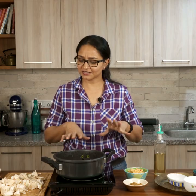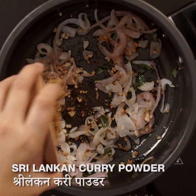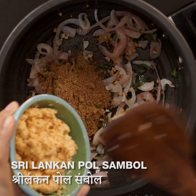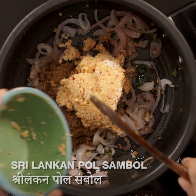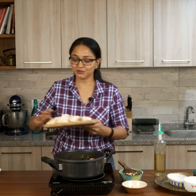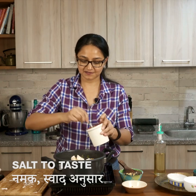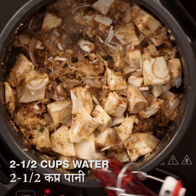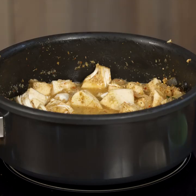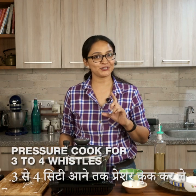Now that the onions are lightly browned and softened, add in all the masalas — the Sri Lankan curry powder we made, and the pol sambal which is the coconut, onion, and chili paste with lemon, salt, and sugar. Add in the cut baby jackfruit and salt to taste. Add some water, mix it up, cover the pressure cooker, and pressure cook for three to four whistles. The jackfruit curry will be ready to serve with hot rice.